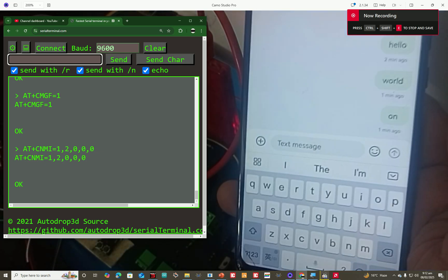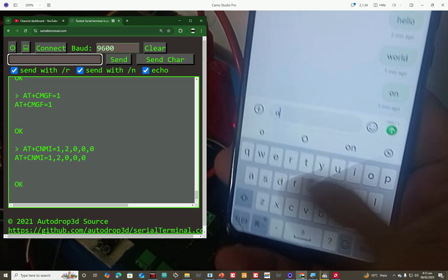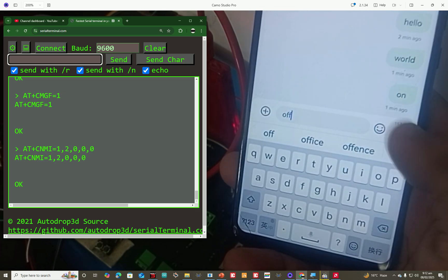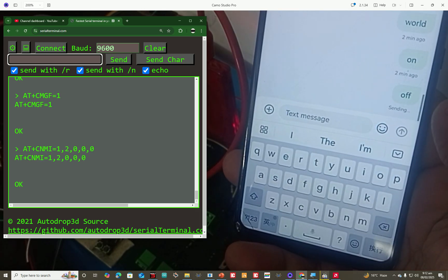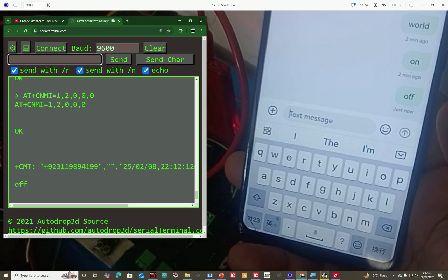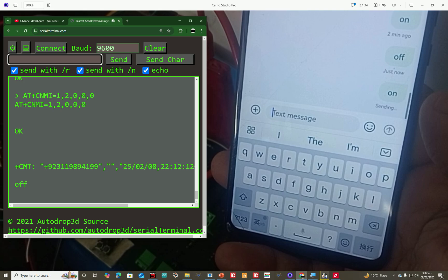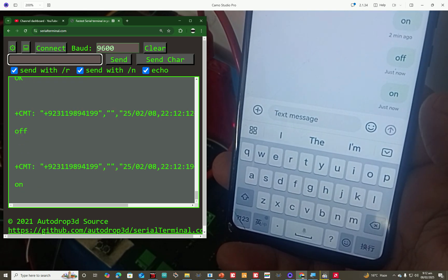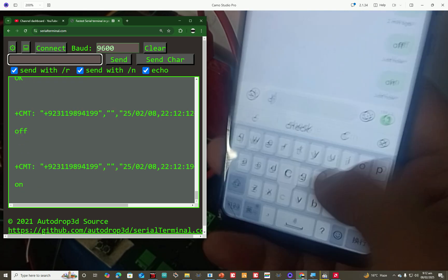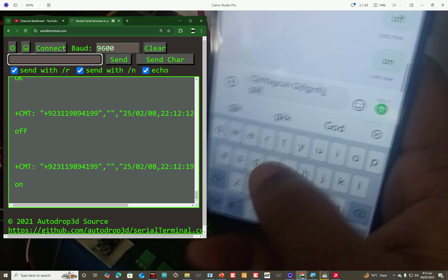On the left side we have the terminal, on the right I have my cell phone. I write something, press send, and see — it's received on the left side. I write 'on' and send, wait — see it's received. I can write anything I want; it may be a big SMS as well, it doesn't matter.